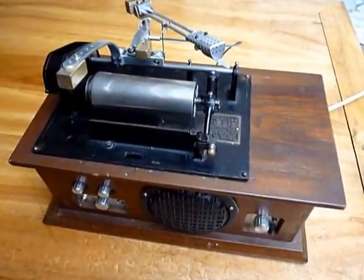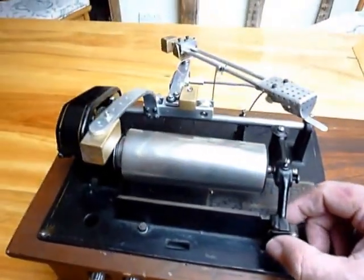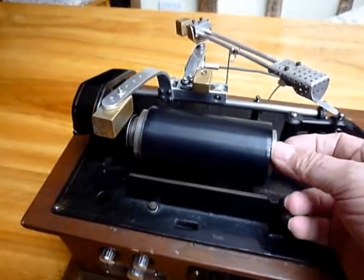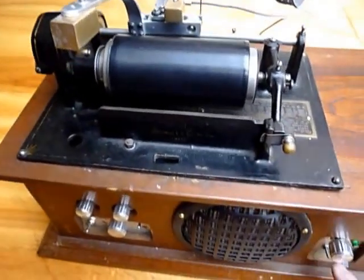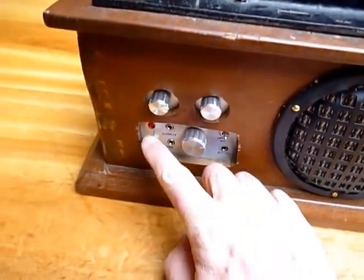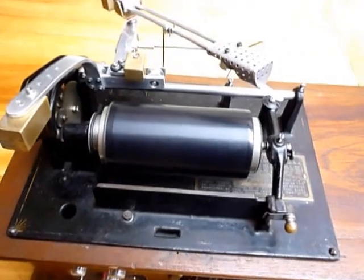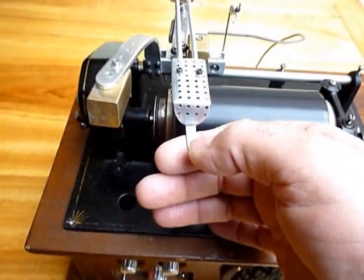So, let's hear the thing run. First of all, switch the power on and now put on the cylinder. Start the motor. Turn on the audio. As you can hear, the motor is pretty noisy but it doesn't make electrical noise.